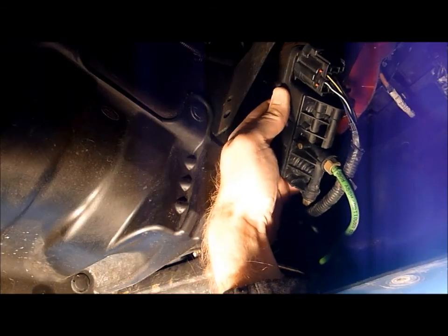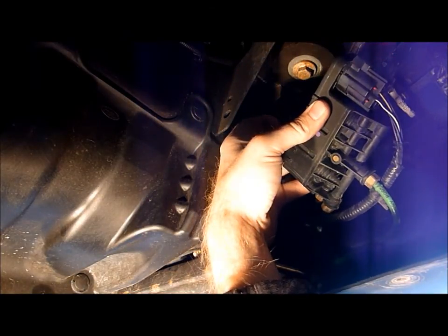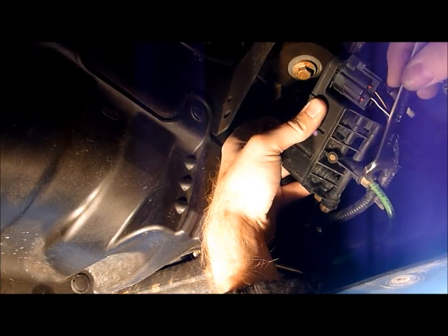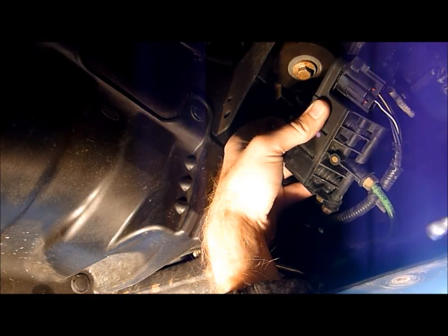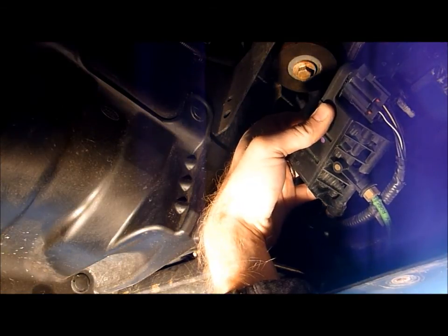We're going to do the exact same thing for the right front and left front air springs. You stop as soon as you hear the air pressure come out. You don't want this to forcefully rocket off or forcefully detach itself from the valve block, because there's a lot of pressure in this system. So air is escaping — we walk away and let it depressurize. That's it.